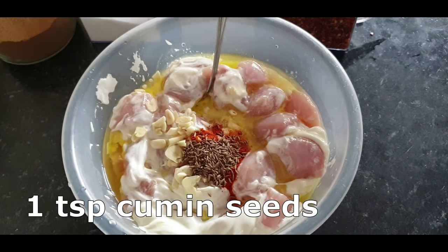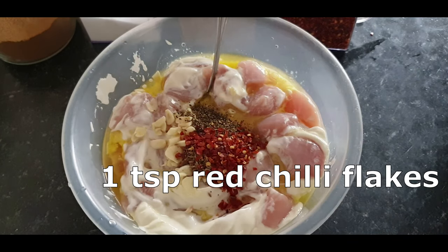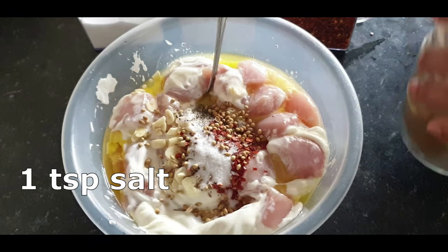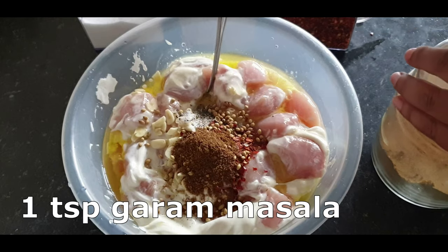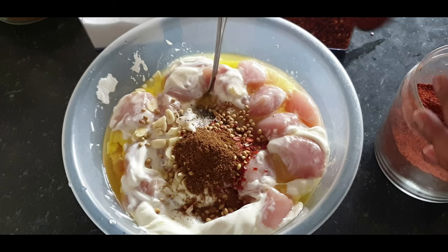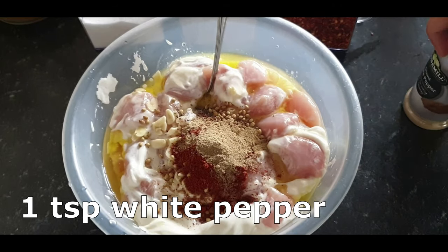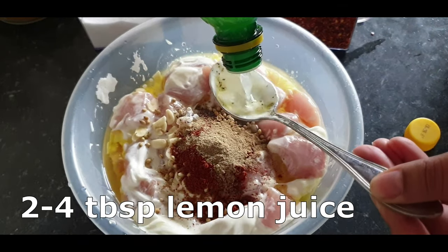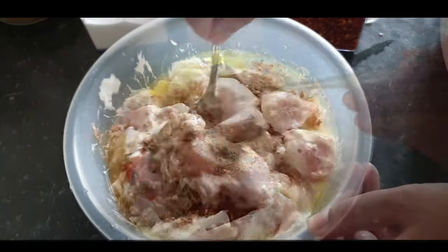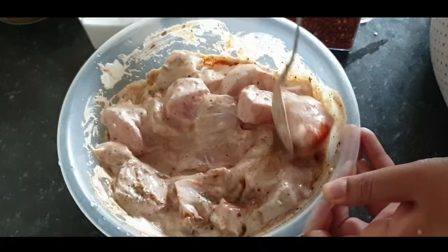I added in a teaspoon of the following: red chili powder, cumin seeds, black pepper, garam masala, red chili flakes, coriander seeds, salt, garam masala, and tandoori masala powder. I also added in white pepper — this is quite common in shawarmas — and plenty of lemon juice, about three to four tablespoons. I mixed it well and left it to marinate for a couple of hours, or ideally overnight.